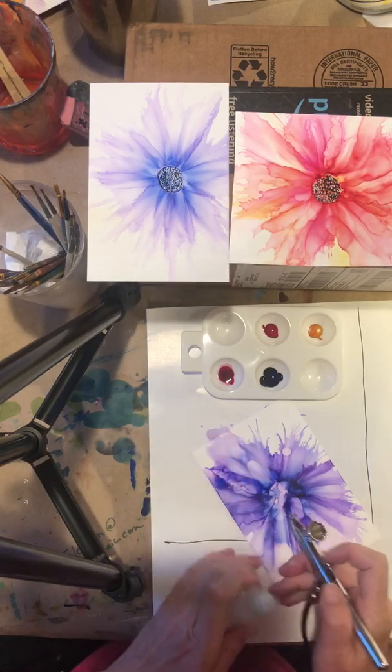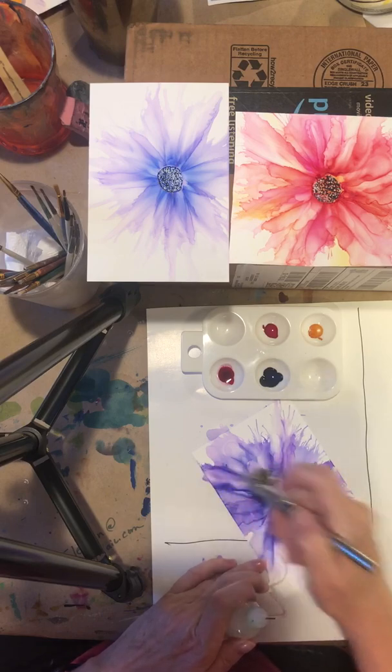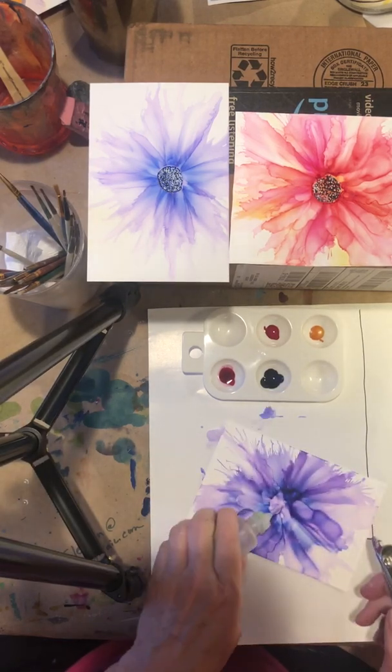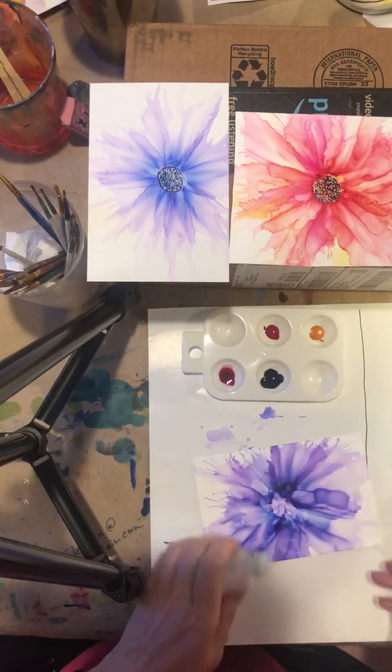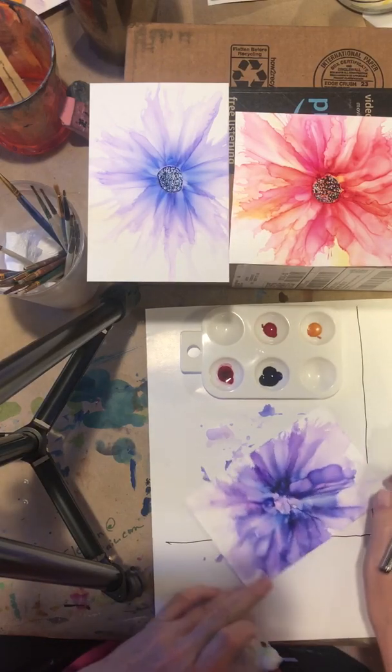Keep on turning it, and you keep on spreading with the compressor or canned air until you get some colors that you like. I think these are beautiful.